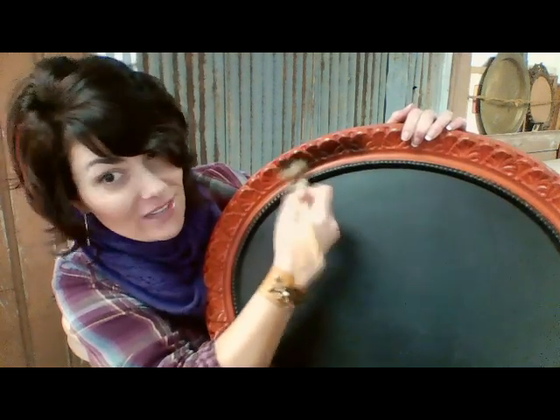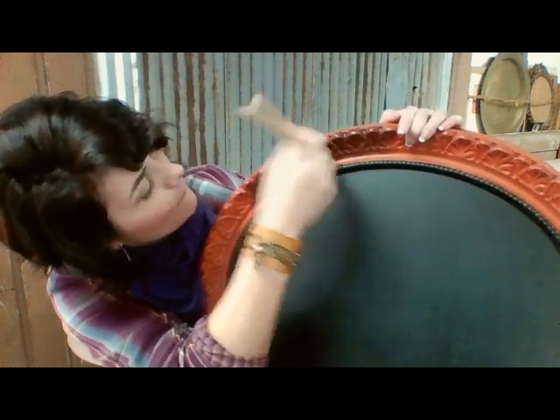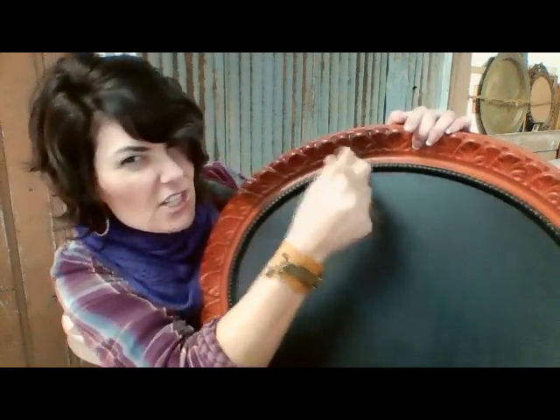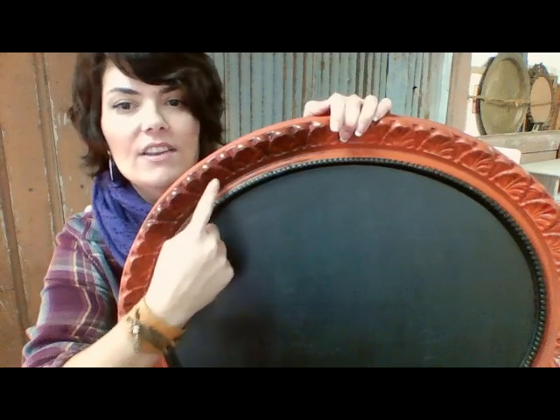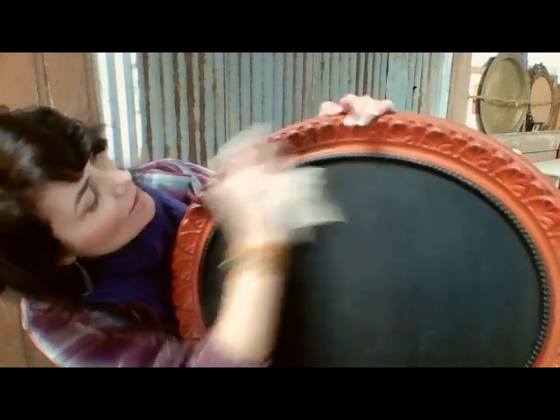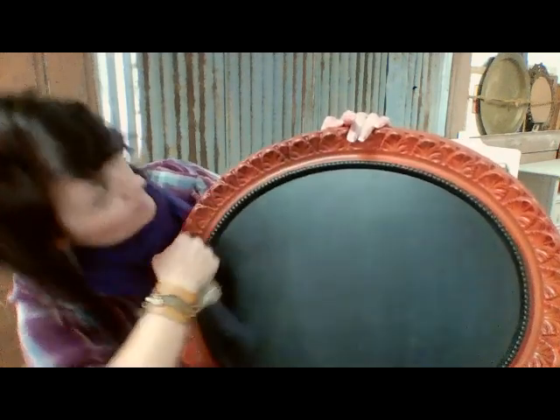You just go in and push it into your crevices — just shove it down in there. Now I'm not wanting to antique or age this piece, I'm just wanting to accent my detail. So I want to get it down into those little crevices, and then I'm going to take my rag and go back and wipe off the high points. See how it leaves it in the crevices? I'm going to go around and do the whole piece like that.